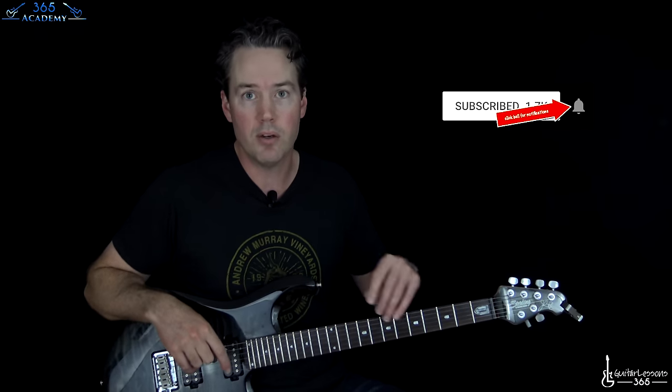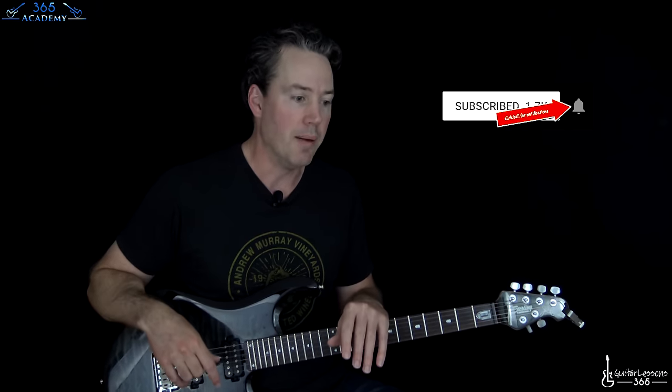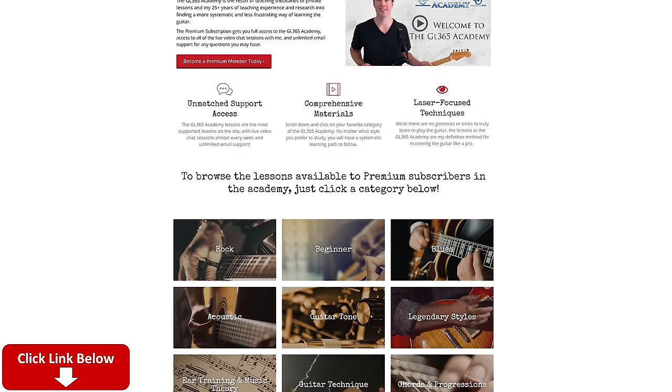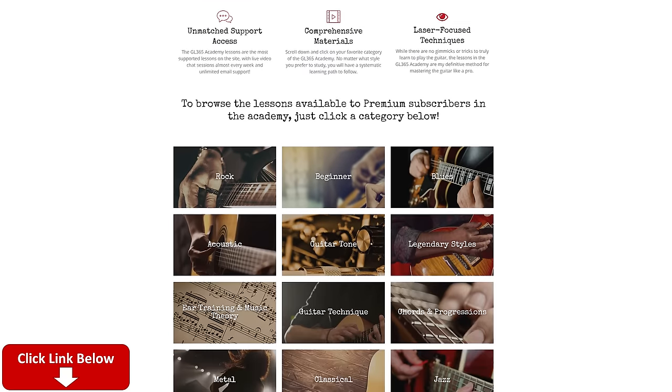We are in standard tuning. Before I get into it, please subscribe to the channel if you haven't already. Ring the notification bell and you know I'll release a new video. Check out my Guitar Academy at guitarlessons365.com - it has all my guitar courses. We have a new web app that complements all the courses and gives you some cool quizzes, ear training, improvisation, guitar tone, and technique. You name it, it's all there.